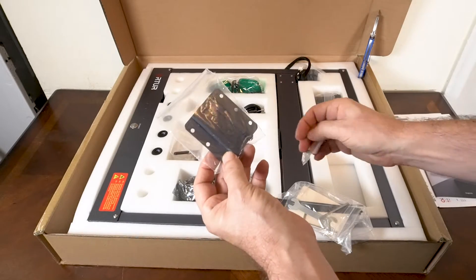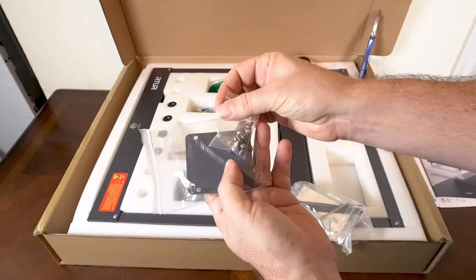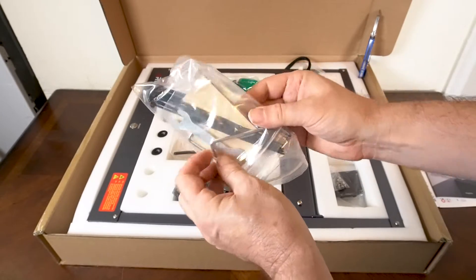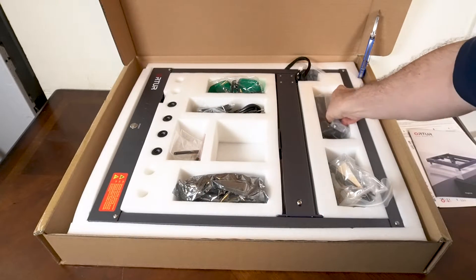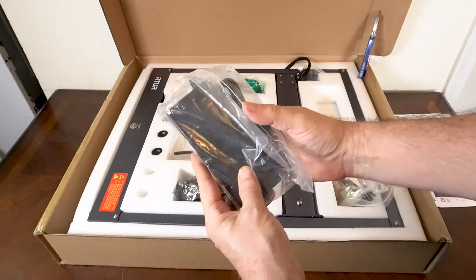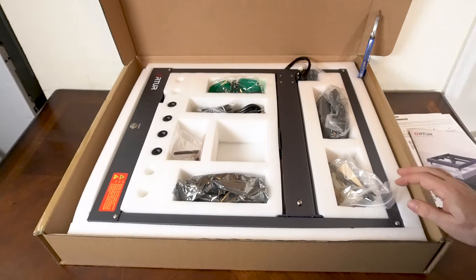This is the mount — you're going to use this to connect the module to the actual machine, and these are the screws you'll need to put the machine together. Very simple build. Here are your tools and some material they supplied so you can practice or test out the machine. This is the power bar — it connects to the power cable, into the wall, and into your laser engraver.